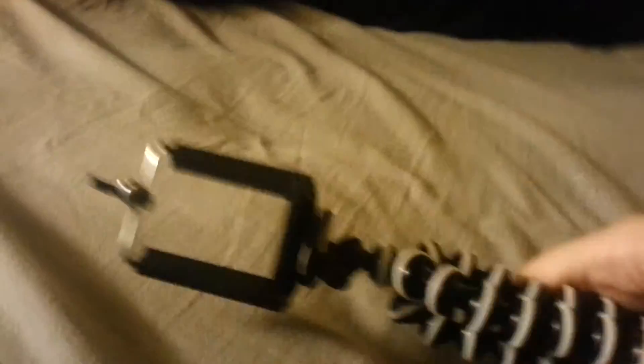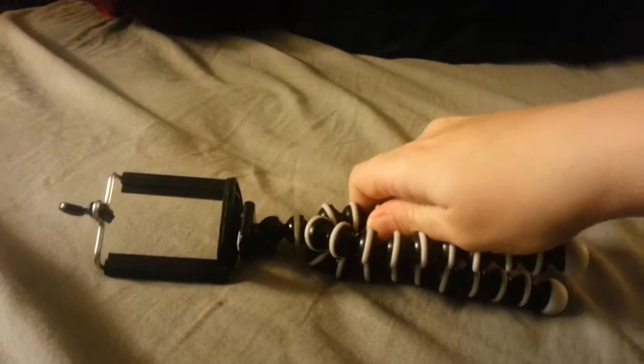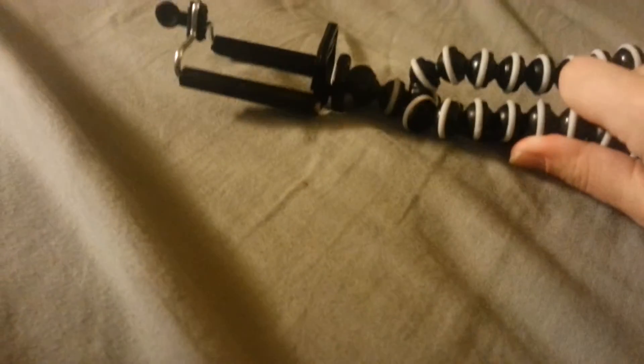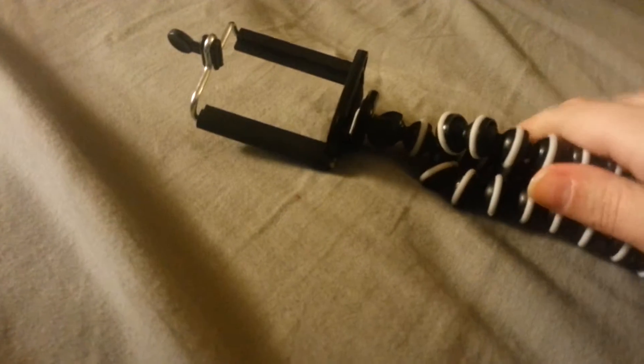But yeah, so I got this and I'm super excited. I got it on an app that you get on your phone called Wish, and it's pretty cheap — the stuff there. Like, this was about five dollars, which I didn't think was too bad of a price for something like this.